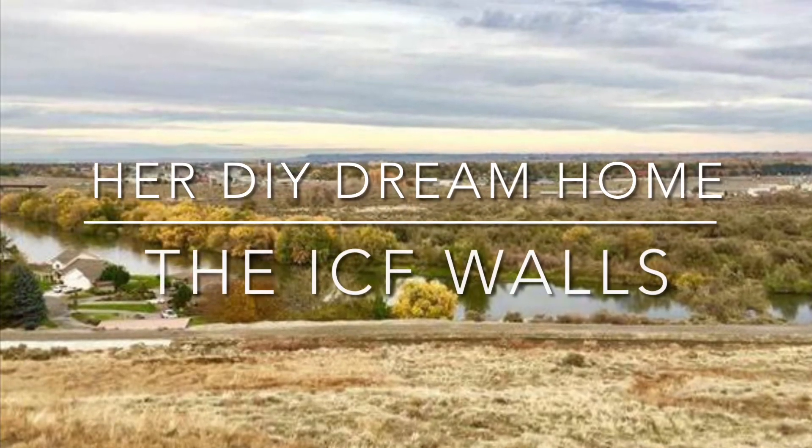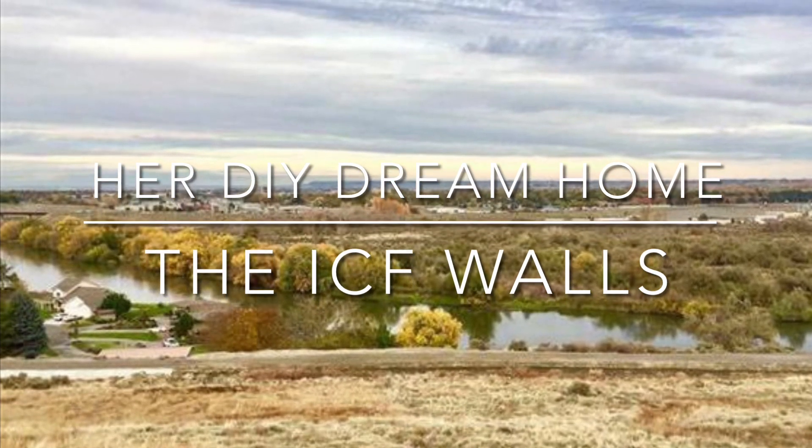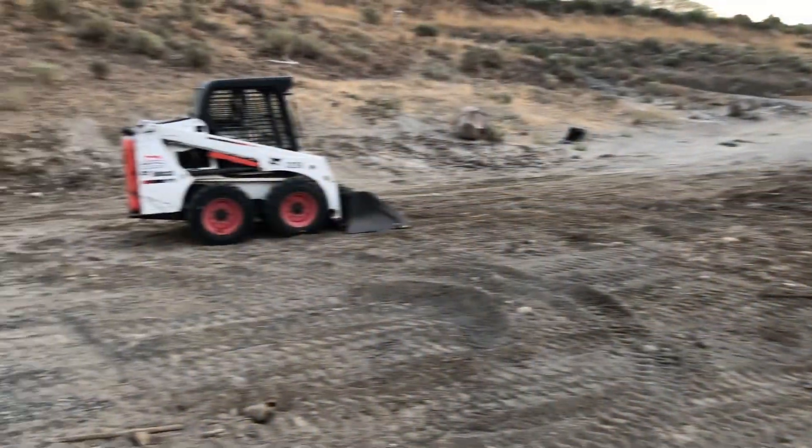Hey, this is Liz from Herd DIY Dream Home. This video we're going to focus on the ICFs.